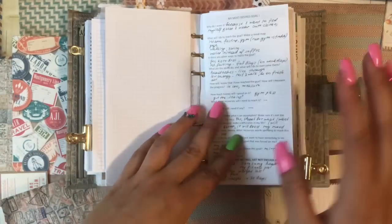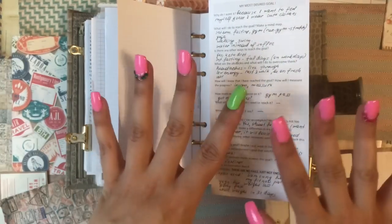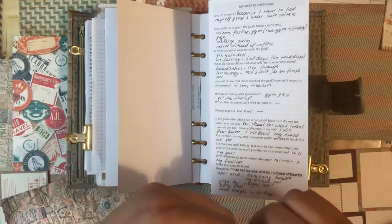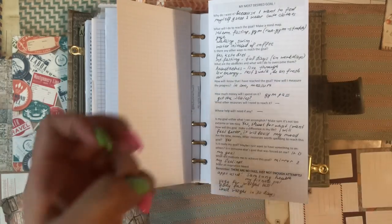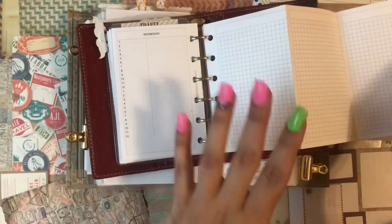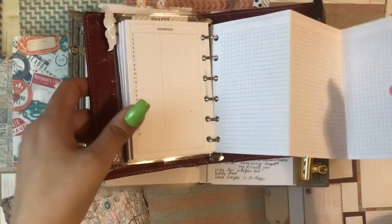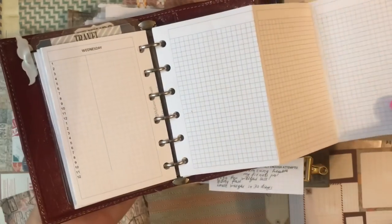But before that — one of my subscribers, thank you for responding to my previous video — it was a giveaway collab with Carrie Harling. One of my new subscribers told me that she wants a three-page fold-out with the grid, and I made it.